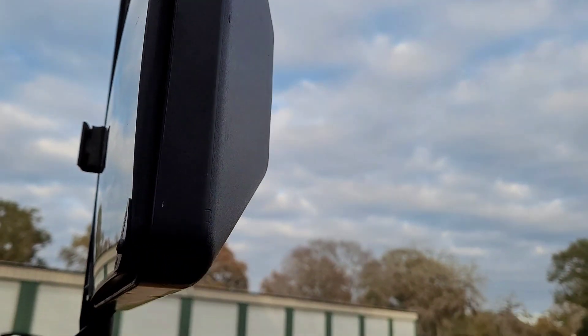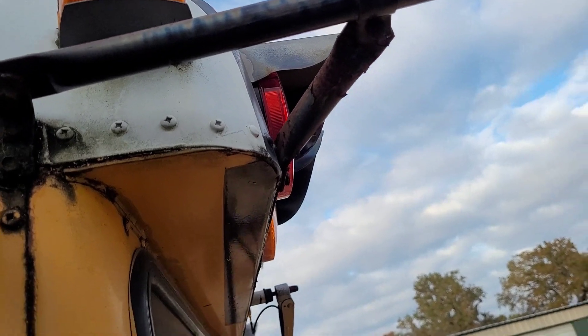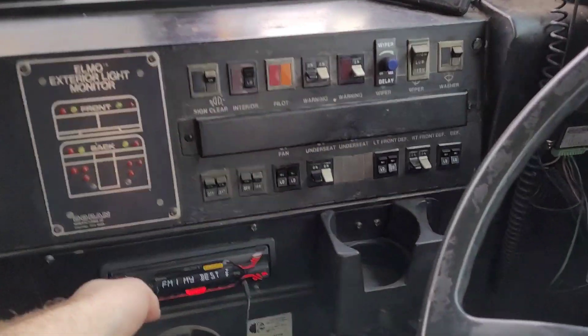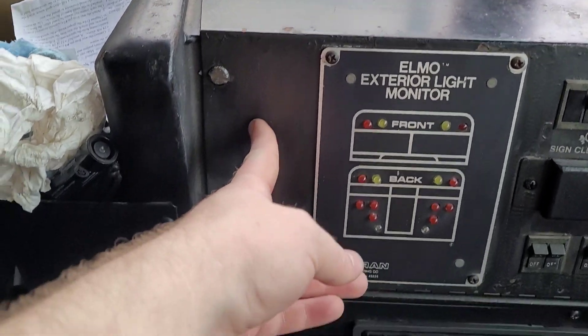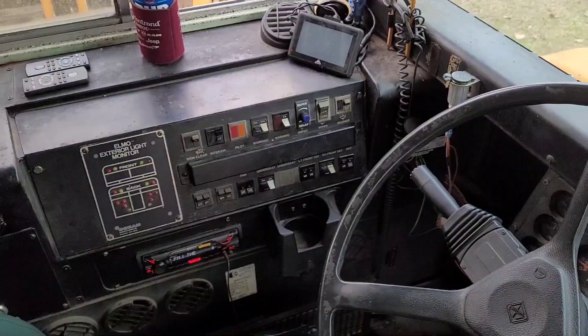The only problem I have is this mirror here has a broken motor right here. It may work, it may not — we'll figure it out. So I'm gonna run the wiring in right below the marker lights, just drill a hole there, run it in, and then the switches are gonna be right here next to the light monitor, just like that. So that's how we're gonna do this.